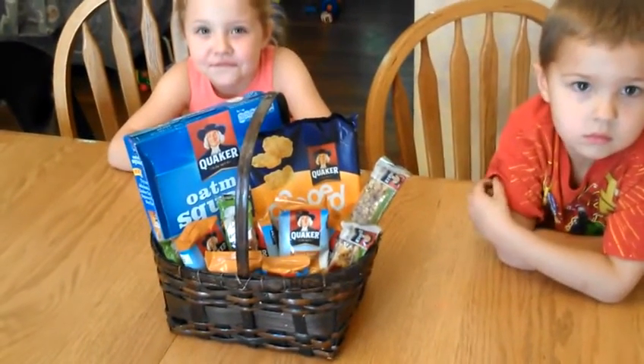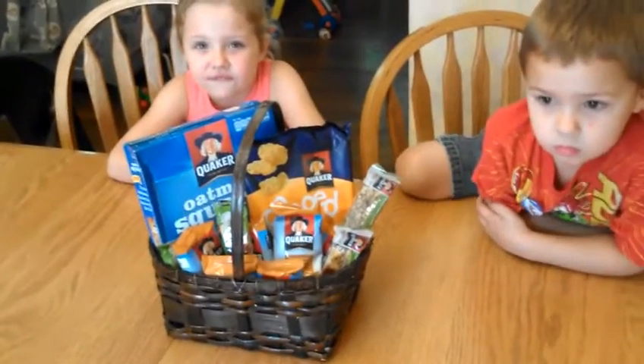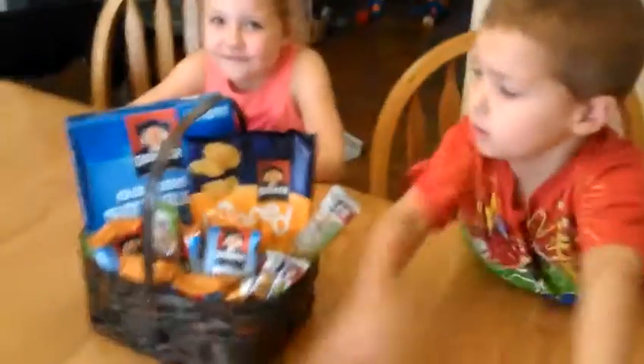Over the years, sometimes it's been a snack drawer, sometimes it's been a big bin. And right now we're using a basket to hold all of their snacks so that when the munchies hit and people have low blood sugar, we can just grab a snack.